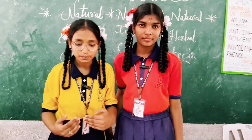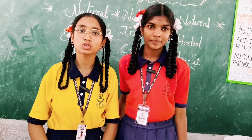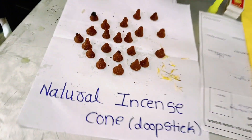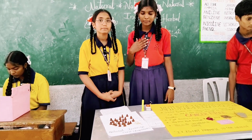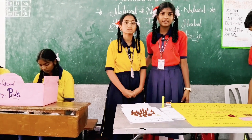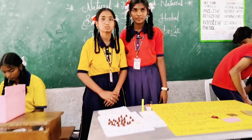Good afternoon sir. My name is Nasa, and she is my friend Meghana. We came from PMM High School in Turka Palli. Today my project is about natural incense cone. We prepared natural incense cones with waste flour. Nowadays many incense cone brands are available in the Indian market, but these companies use very dangerous chemicals. My incense cones are not harmful to any living organism or the environment. Thank you.